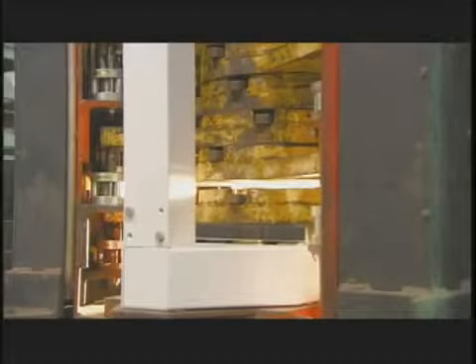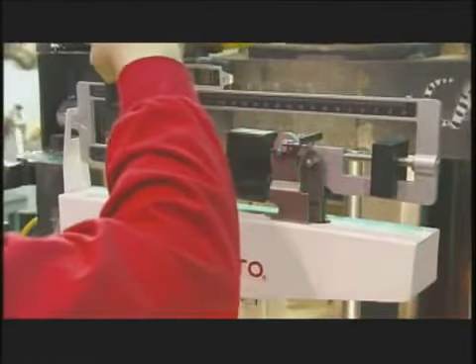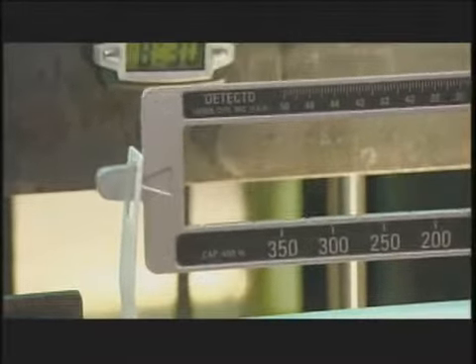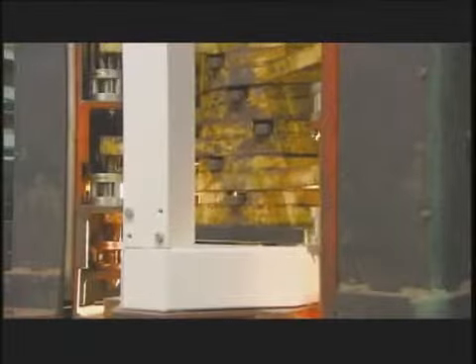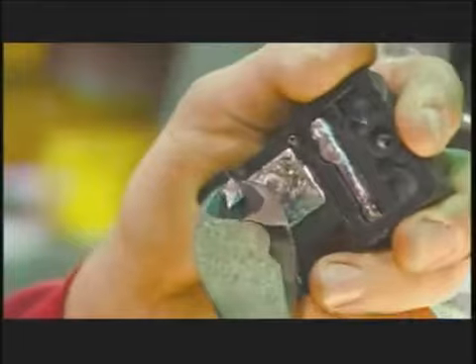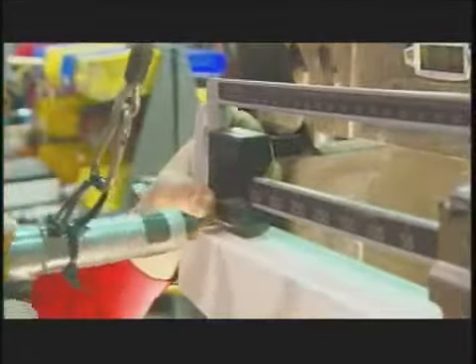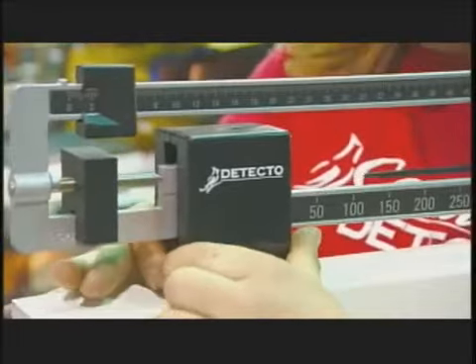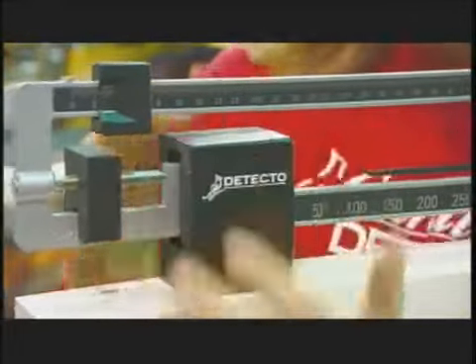Now it's time to make sure it's accurate. Each scale goes to a weigh station where workers check the readings in 20-kilo increments. If the readings are off, workers go back and remove some lead from inside the large poise so the scale calibrates perfectly. Just a few grams of lead can make all the difference in accuracy. Finally, they place a plastic cover over the working parts and the scale is complete.